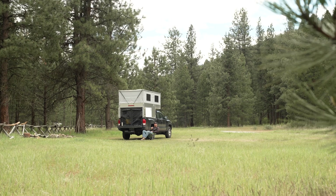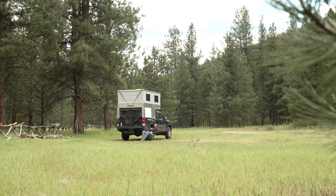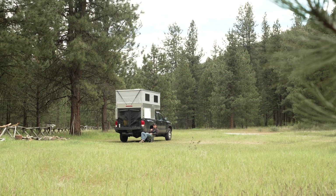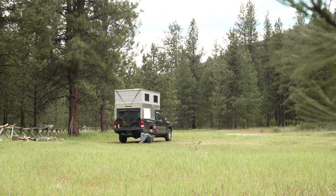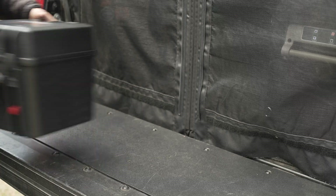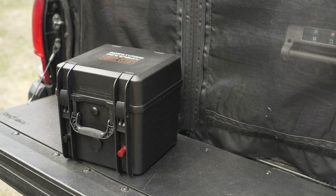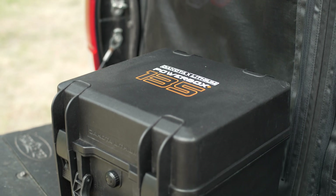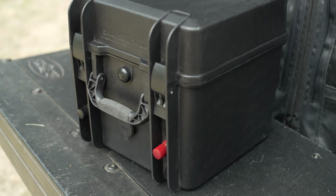Welcome to episode 4 of the rig tour series. Today we're going to go over the simple power system I use to live full-time on the road in my overland camper. The foundation of my power system is the PowerBox 135 by Dakota Lithium — a 135 amp hour battery in a waterproof case with easy access terminals.